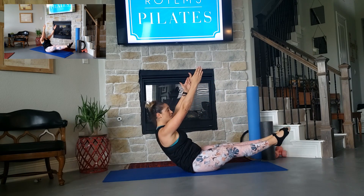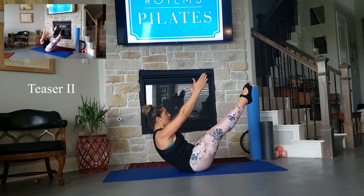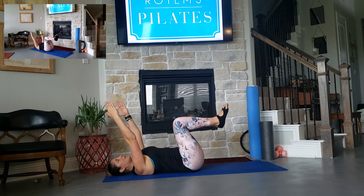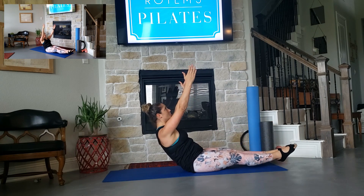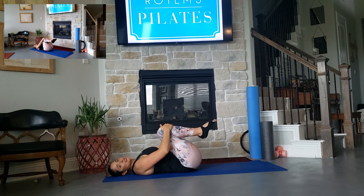Now here, if you want a challenge, you can lower and lift only your lower body — 1, and 1 more — and slowly lower down, bend your knees. We have 1 more. Inhale, exhale, lift, hold, 2 more, 1 more, and slowly lower down. Hug your knees to your chest.